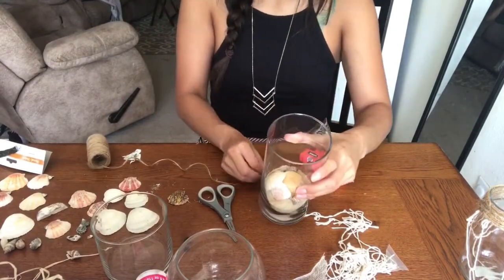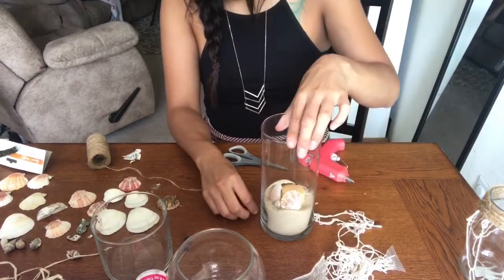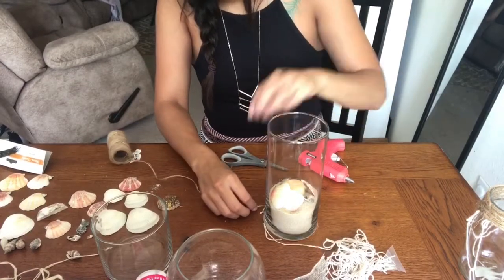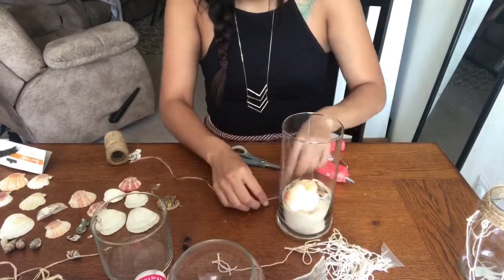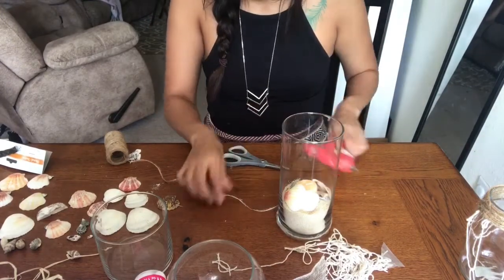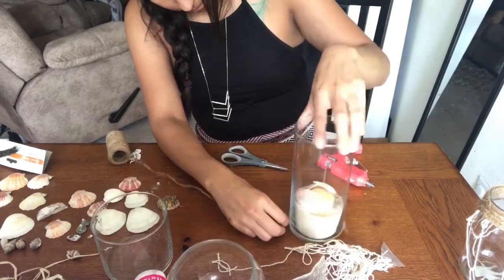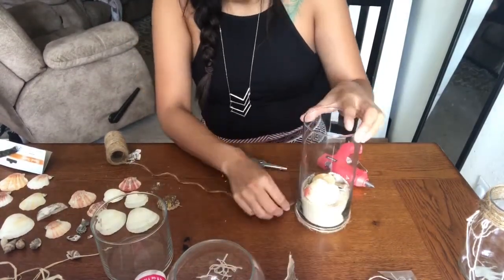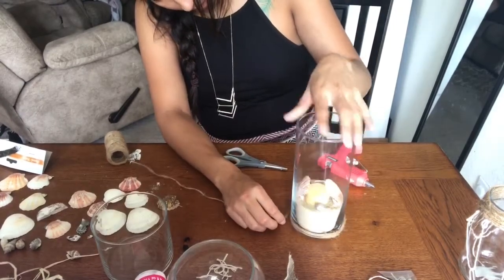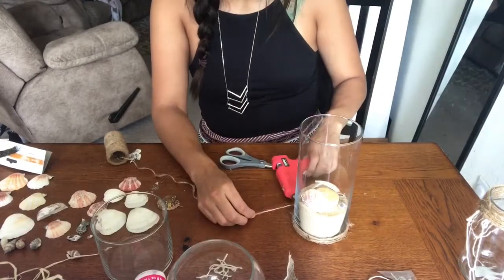Here I'm adding twine around the bottom of this jar — it just adds a little extra touch. When I start these projects I don't really know exactly what I'm doing; I have an idea and then play around with it, which is why I've changed things around so much. But I really like the way these came out — this is probably my favorite thing I've done so far.